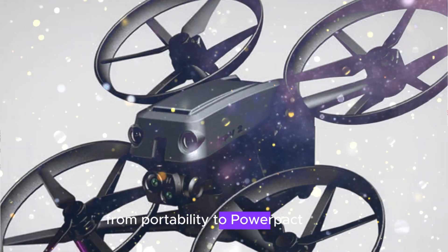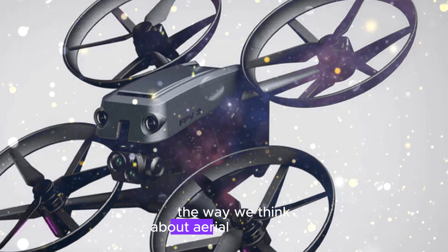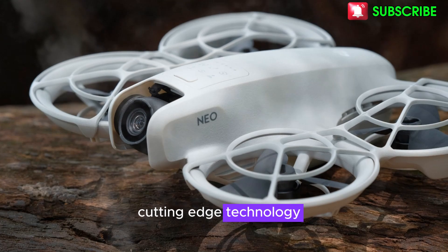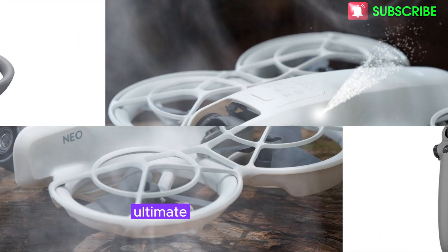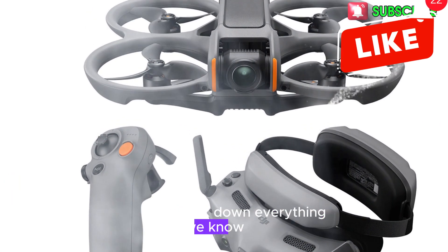From portability to power-packed features, this drone might just reshape the way we think about aerial photography and videography. With a compact design, cutting-edge technology, and an enticing price point, the DJI Flip could be the ultimate blend of convenience and capability. Let's break down everything we know so far.